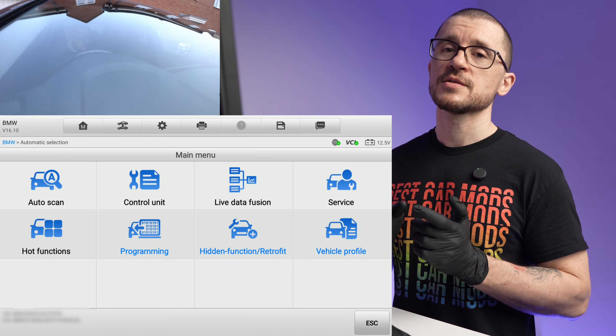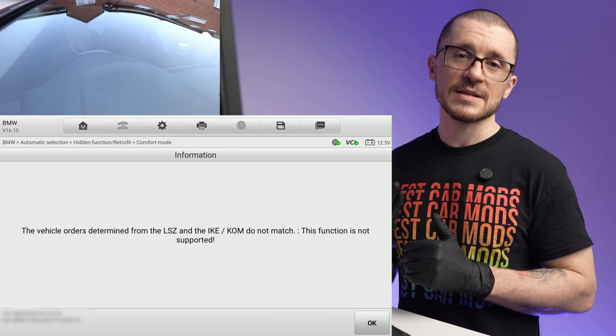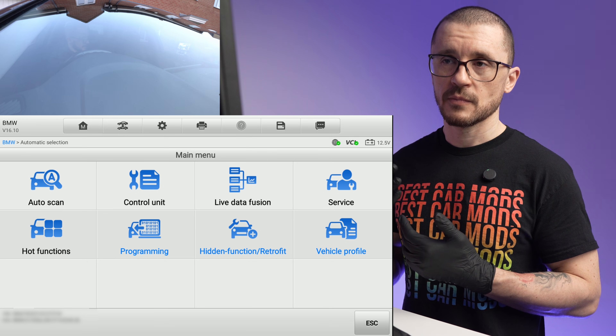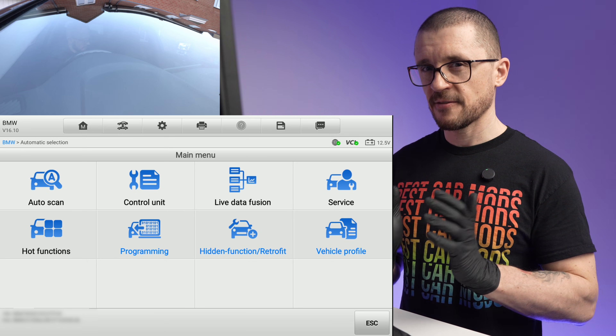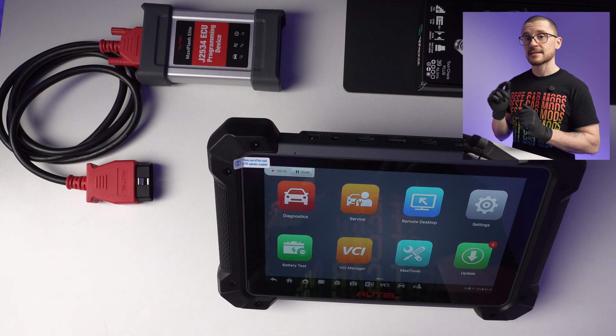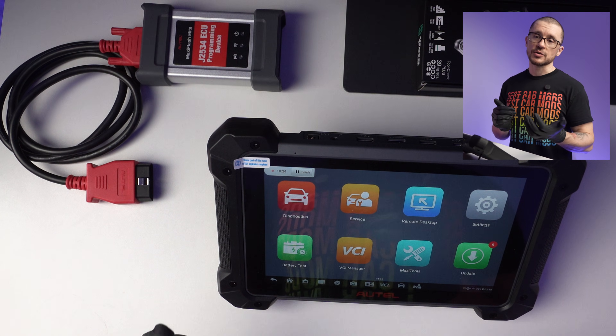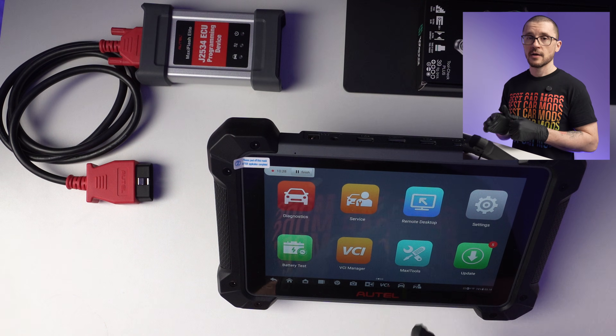Always connect the battery support unit, especially when you have a function that requires coding or programming. On the BMW, I was surprised to see that in the automated functions, this unit is able to tell that my vehicle has been modified. That is important because a tool that doesn't validate the hardware on a vehicle and automatically deploys a programming pack can mess up that vehicle. This tool checks that and stops you in the process, which makes me more confident in the software that Otel has developed.